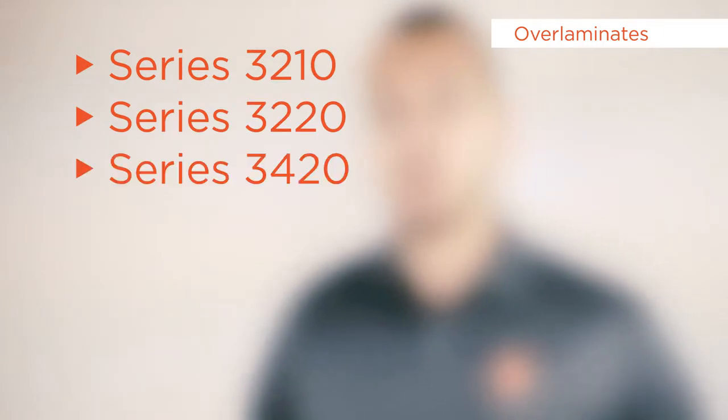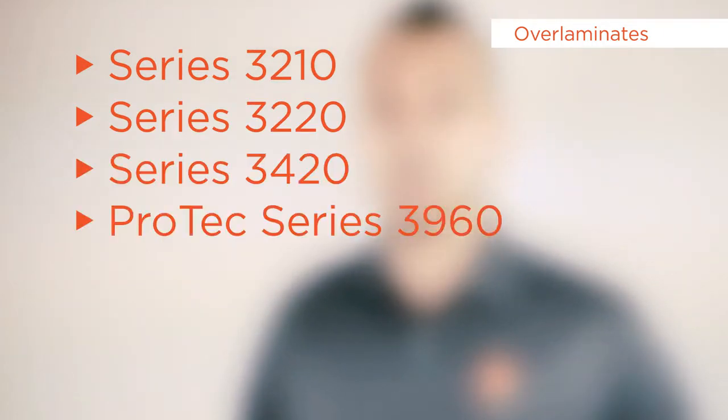For enhanced durability and protection of the graphics, it is recommended to use DPF 8000 Ultra Tech and DPF 8200 Hi-Tech with overlay laminates such as series 3210, 3220, 3420, or Pro-tech series 3960.